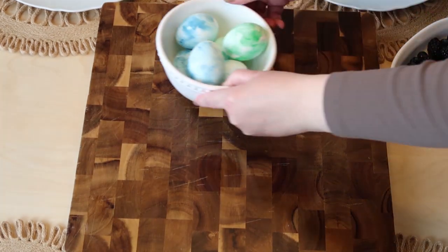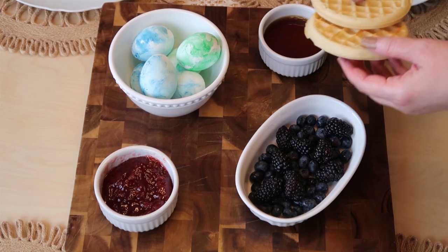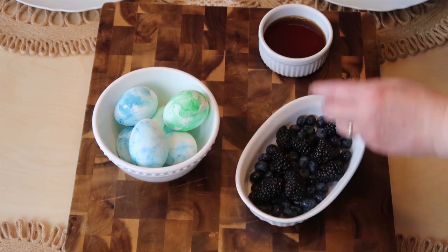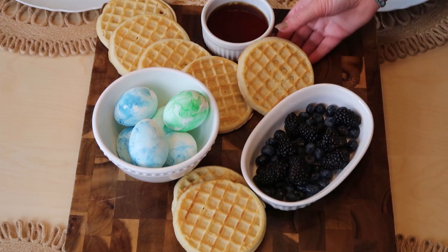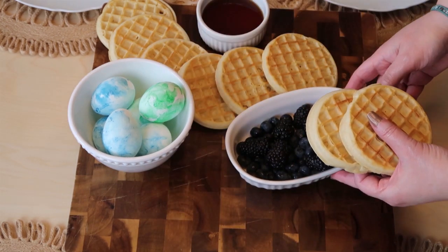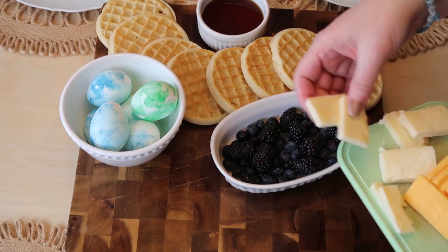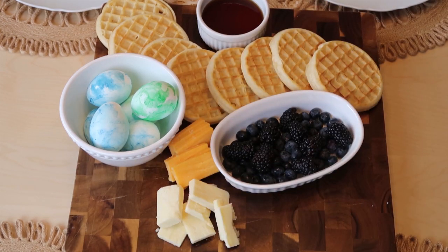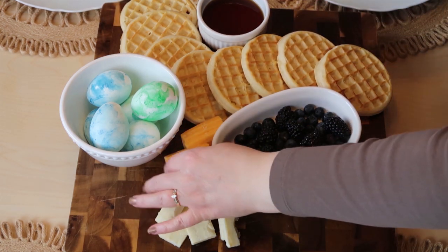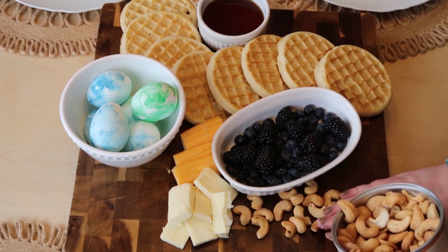We're going to do a fun Easter charcuterie board and it's going to be pretty simple. We start with our bowls — I have some hard boiled eggs, some berries, and some syrup. I did have some jelly but thought that was too many bowls on the board. The idea is you set your bowls down and then work your food in between. I'm trying to get my waffles in there — they're just frozen waffles, but if you wanted to make homemade waffles or pancakes that would be awesome. I'm doing a quick board because we go to church on Easter, and this is a quick idea you can set out that makes Easter kind of fun and special.